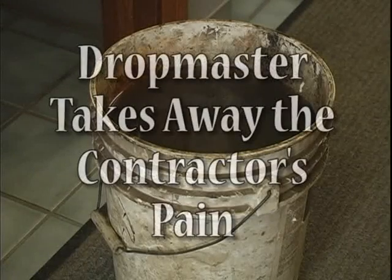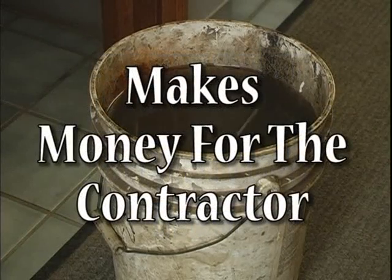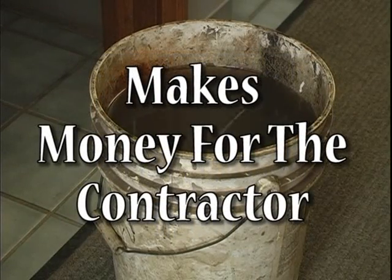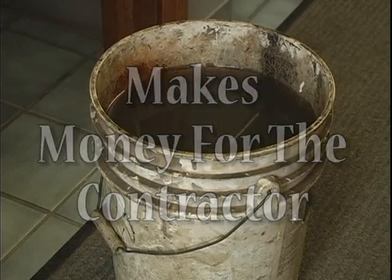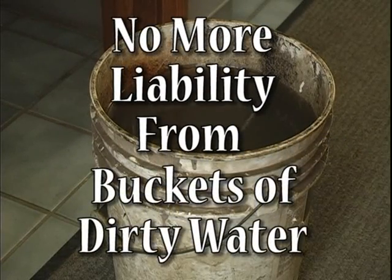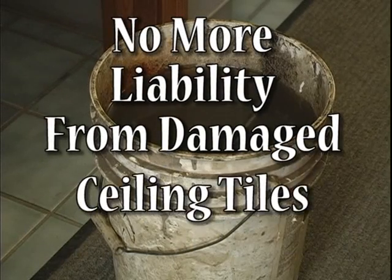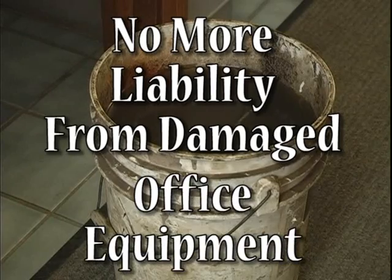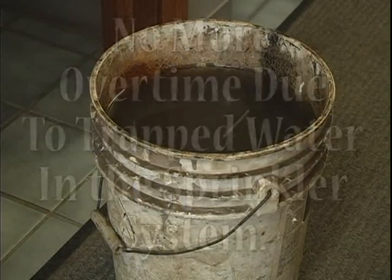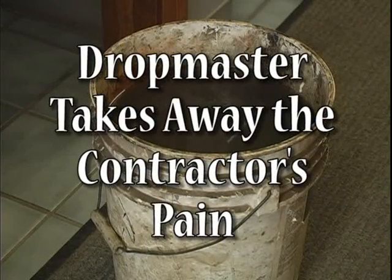The Dropmaster takes away the contractor's pain and not only saves money but makes money by allowing workers to complete tasks much more efficiently. No more liability from carrying buckets of dirty water through buildings for each head. No more liability of damaging floors, ceiling tiles, desks, office equipment and furniture. No more overtime because of problems with trapped water in the sprinkler system.